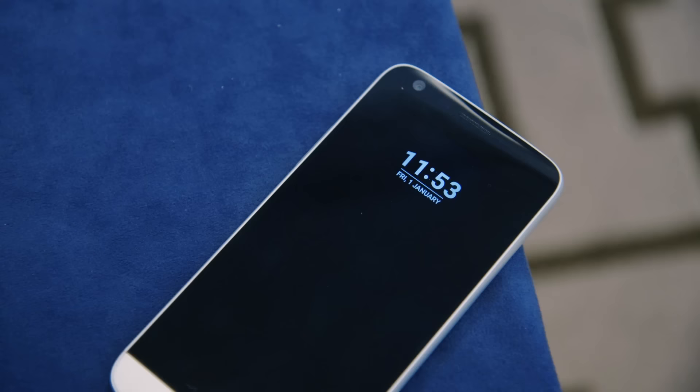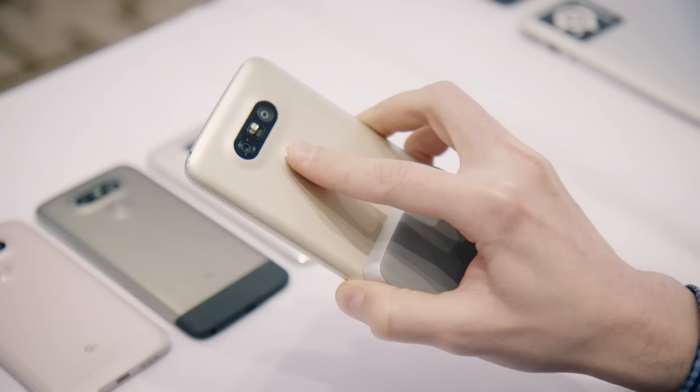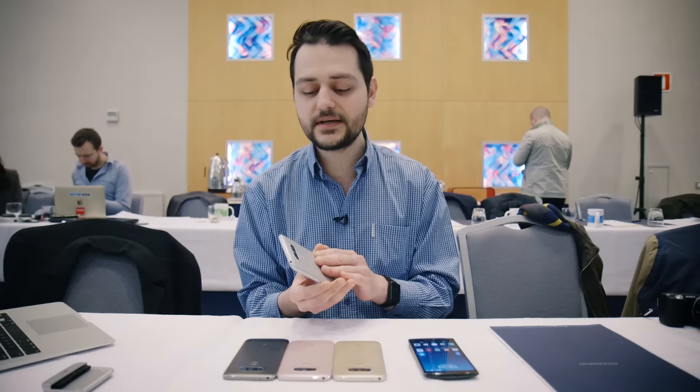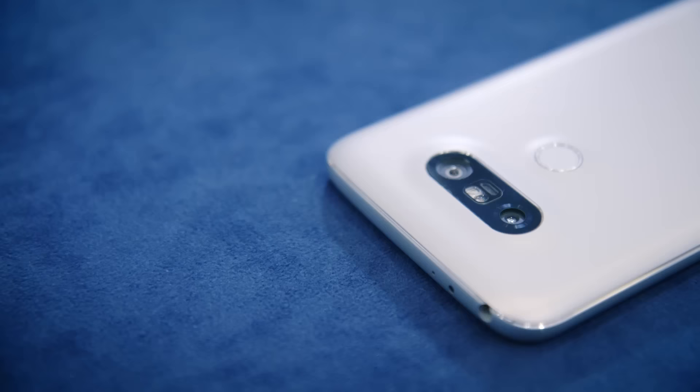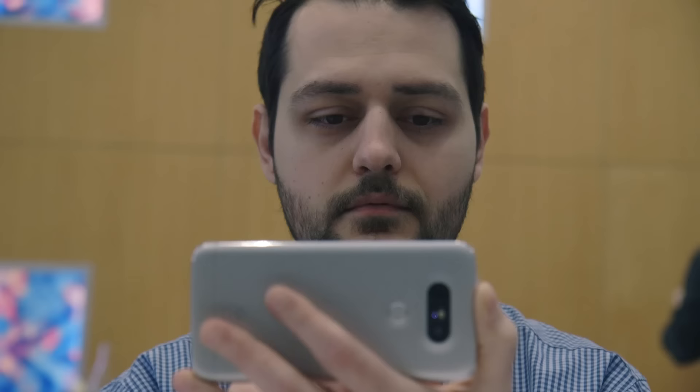As you can see, it's a more compact, smaller device but it still has the same resolution: 2560 by 1440 Quad HD. The first thing I noticed with this device is that it really reminds me of Google's Nexus 6P. It has the fingerprint sensor over here in the back, which also doubles up as a power button.